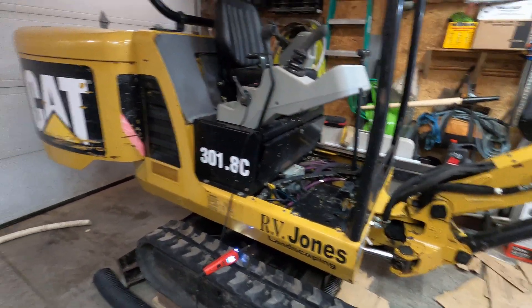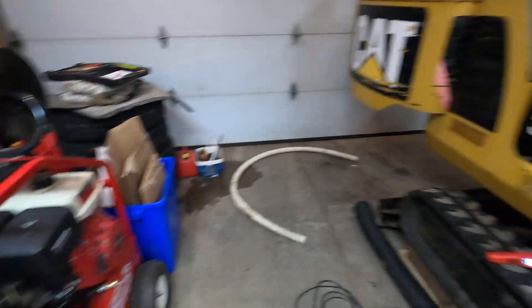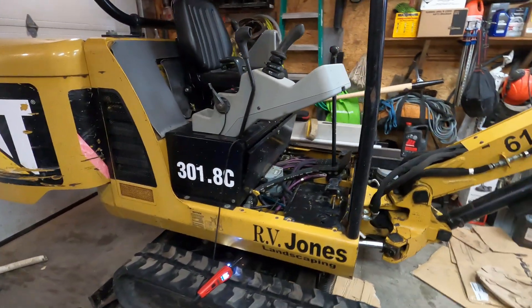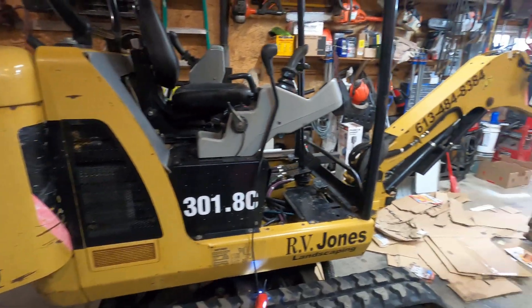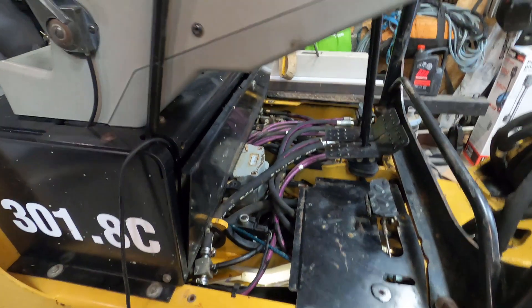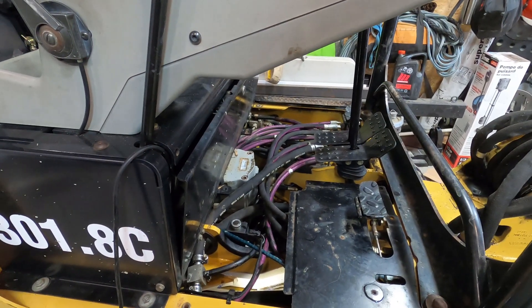So I got some free time here in the winter for machine maintenance. I pressure washed the whole machine with the hot water pressure washer, degreased everything, got it all really nice and clean so I could see where the leaks were coming from. I got it in the shop, started it up, moved it around, activated all the hydraulics, and couldn't find it easily.